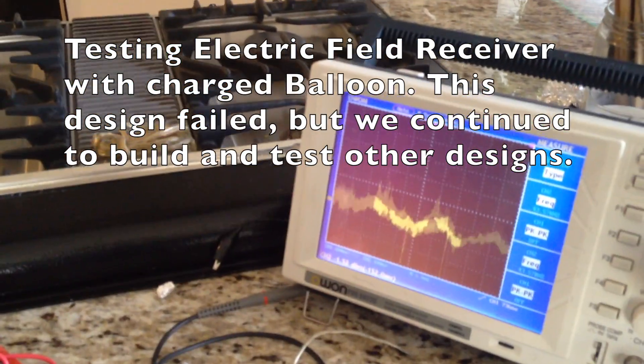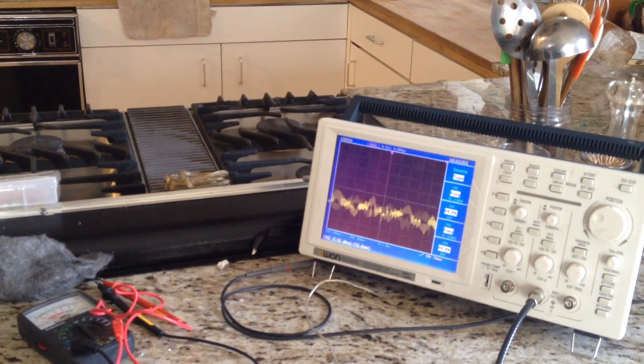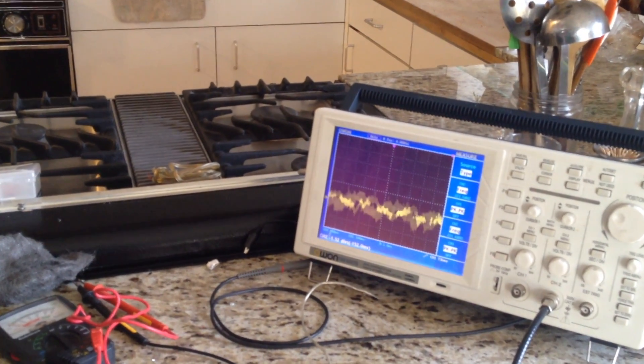We are not measuring much when we try to add a balloon — just noise mainly.